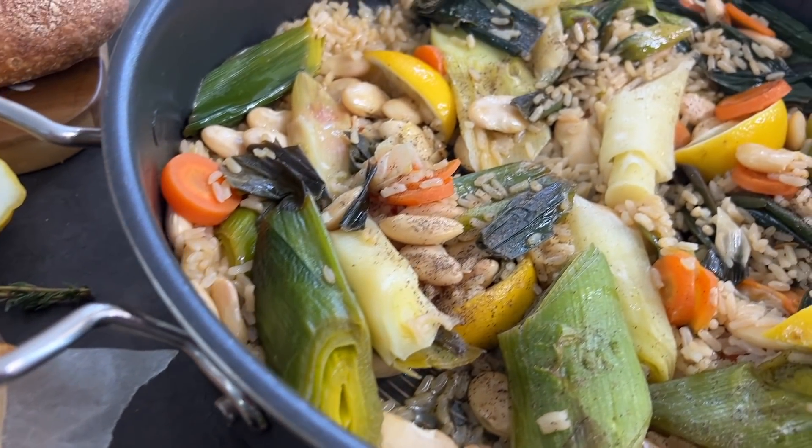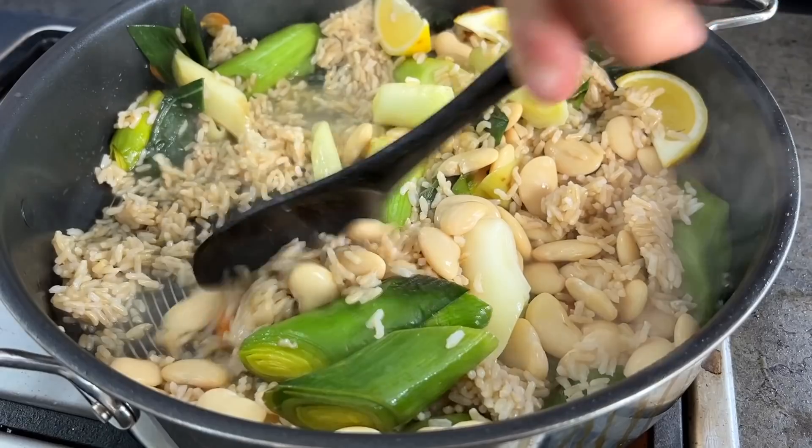Now for our next recipe. Welcome to the most succulent dish ever. This is based on our sister-in-law who is from Istanbul, and it's based on her mother's olive oil Turkish succulent leek dish. It is so sweet, succulent, delicious, and melt-in-your-mouth. We're going to cook a simpler variation of it.